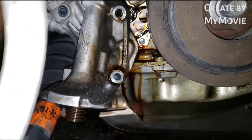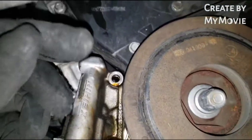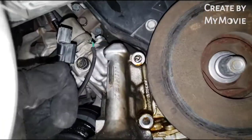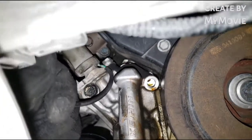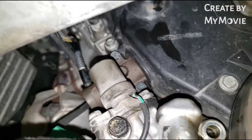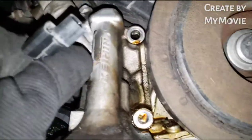The VTEC solenoid clip — you have to slide up by clicking this small tab, slide it up, and then you can slide it off whatever clip is holding it up there. Then you just separate the plug or connector.